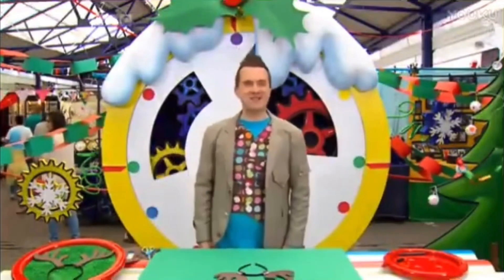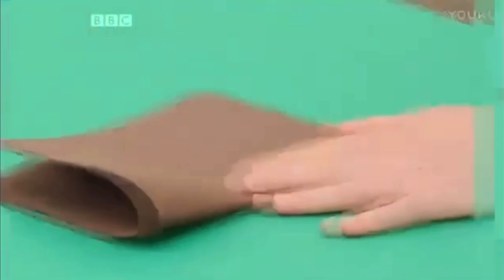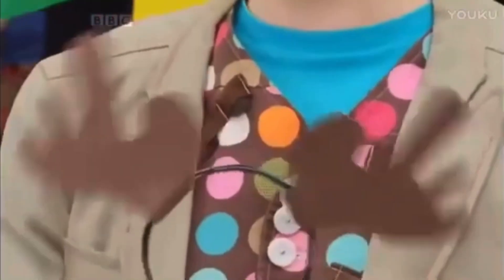Why don't you try it? Here's a reminder of how to do it! Let's go back to the beginning and take another look. Fold a piece of craft foam in half. Draw on an antler shape. Carefully cut it out to make two antlers. Stick them on a headband with sticky tack. And your reindeer antlers are finished!